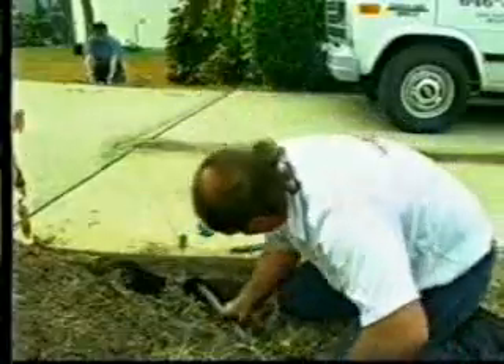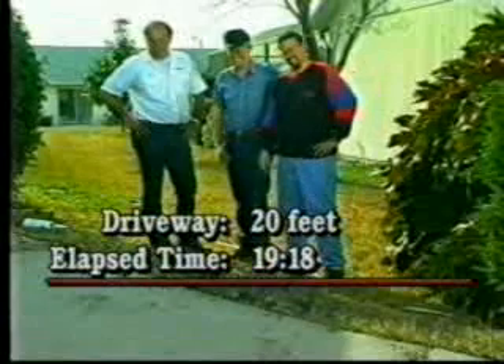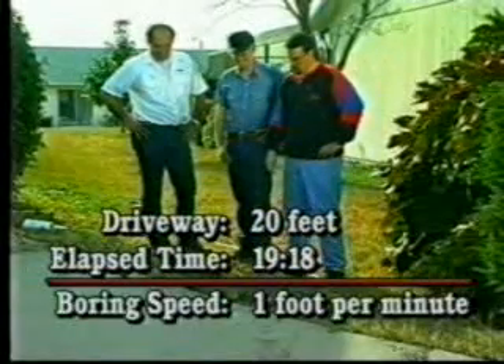Let's see how long that operation took. The driveway is 20 feet wide, and this bore just took 19 minutes and 18 seconds. That's a boring speed of about 1 foot per minute.